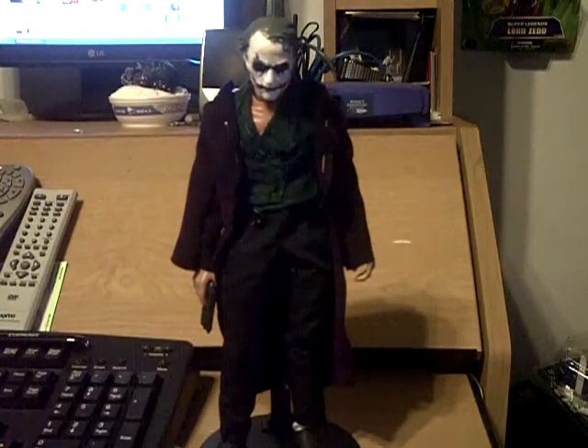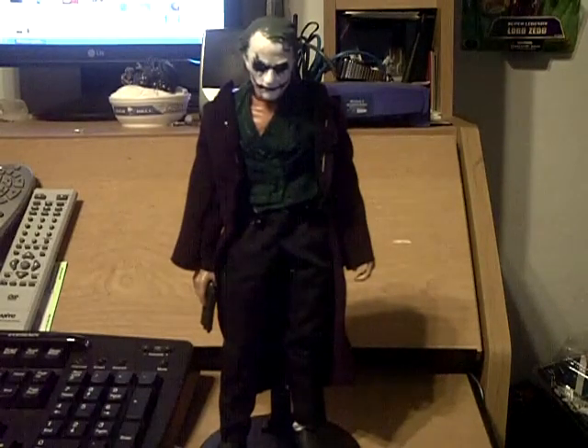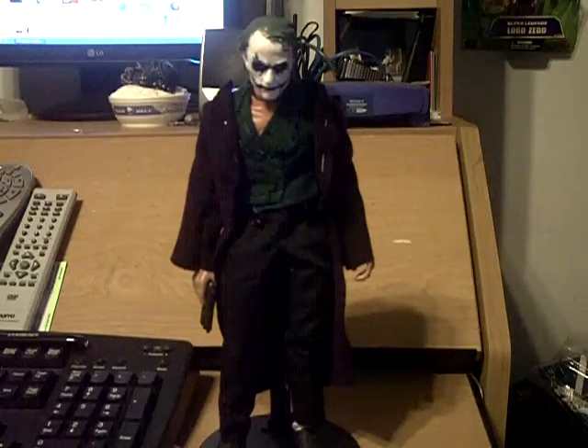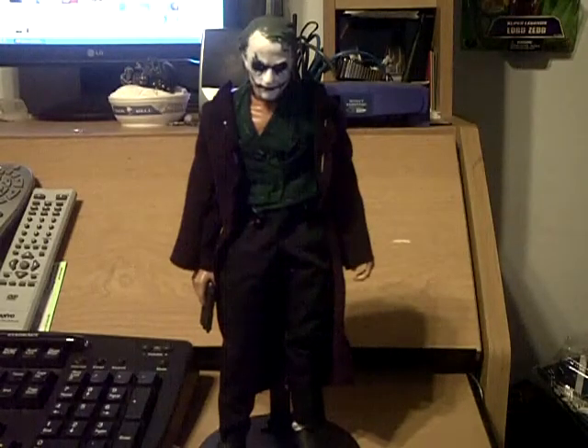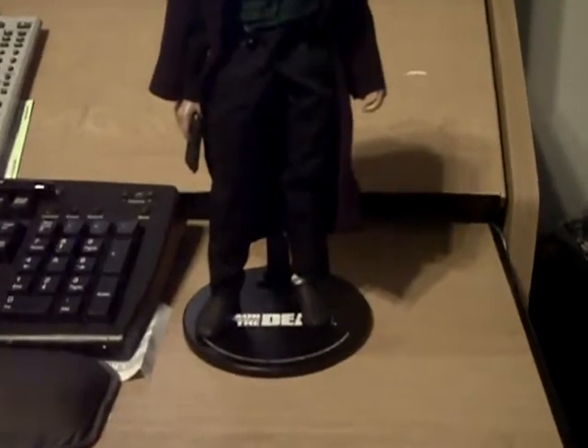All right, here goes a quick video — it's going to be one of those straight-to-YouTube videos, so no editing, which also means it has to be pretty quick for faster uploads. So here goes the custom Joker figure that I'm kind of working on. Let me go through a few things — first, a quick look.